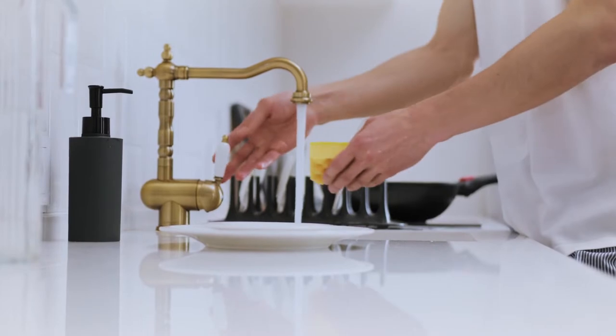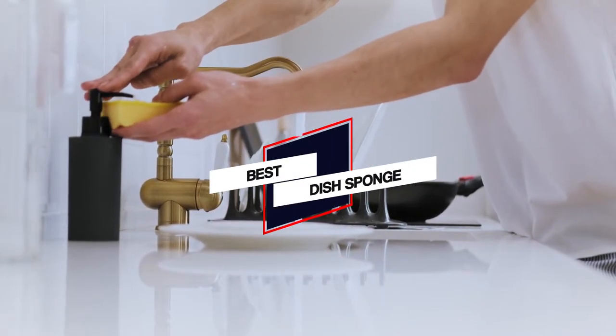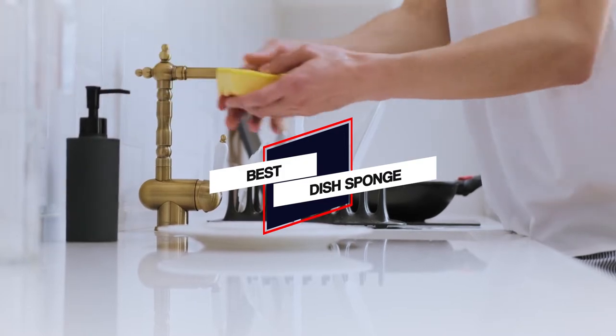In this video, we'll show the 4 best dish sponges on the market that will help you to choose the best one for you. So, let's get started with the video.